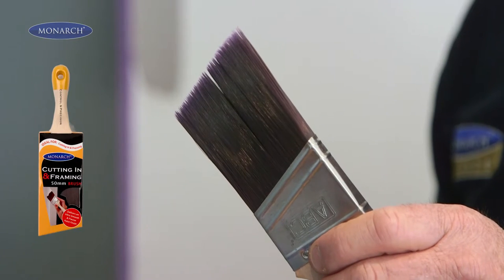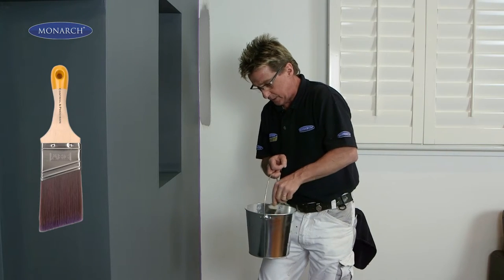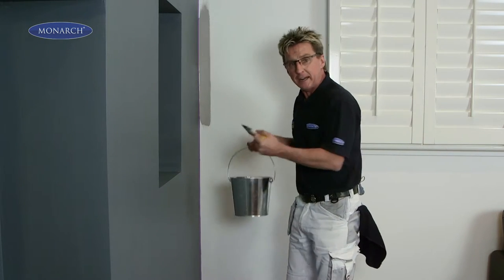For those people who feel they need a little bit more confidence, you might want to consider using the cutting and framing brush. It's cut on an angle and made of the same high quality filament, which allows you to get a nice, straight edge when you're cutting.